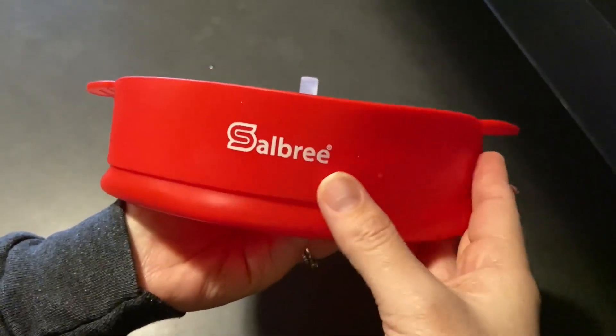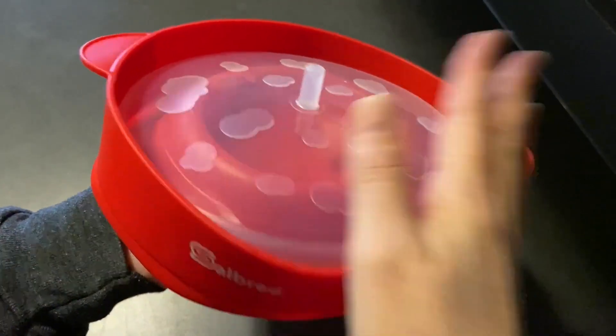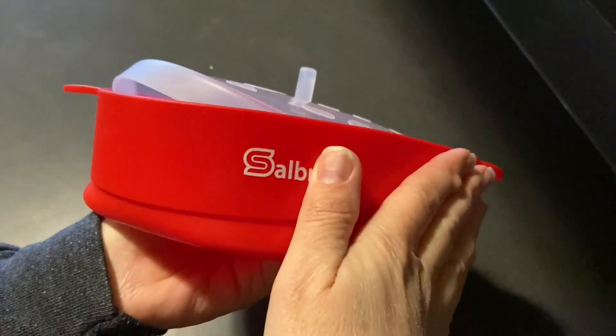This is a silicone microwave popcorn popper. I want to share the features and pop some popcorn and share my thoughts.